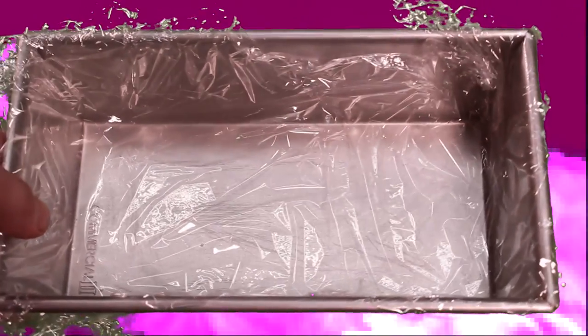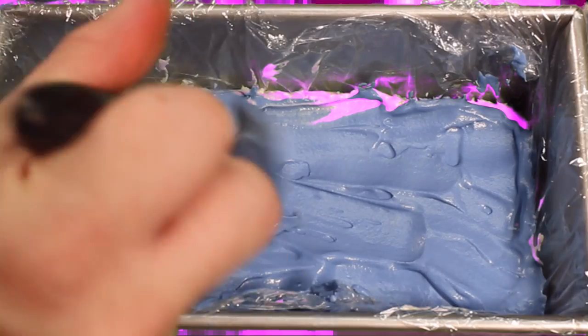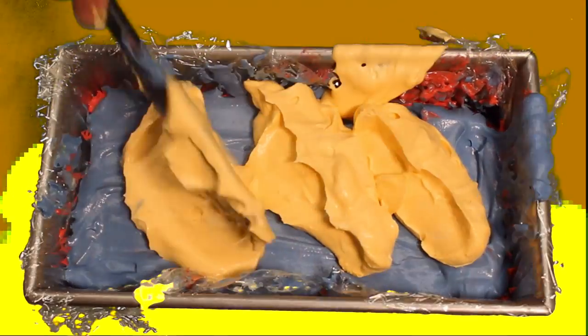Now get a loaf pan and line it with plastic. Pour in your teal layer and spread it evenly. Follow that with half of your blue, then your pink, the other half of the blue, and finally yellow.